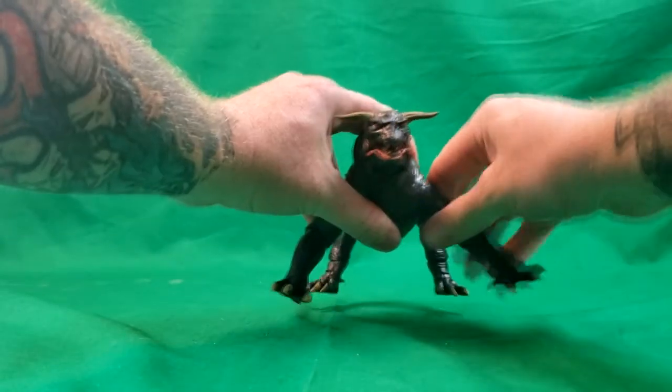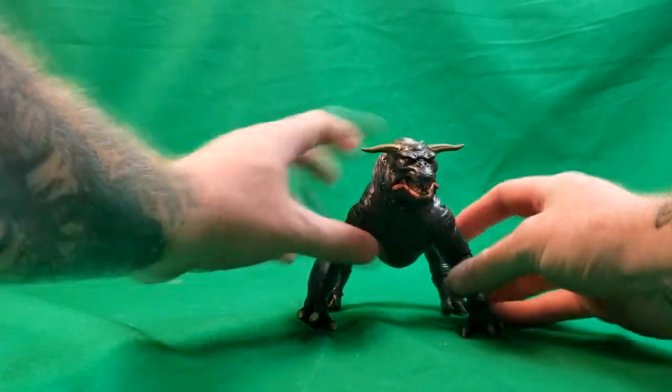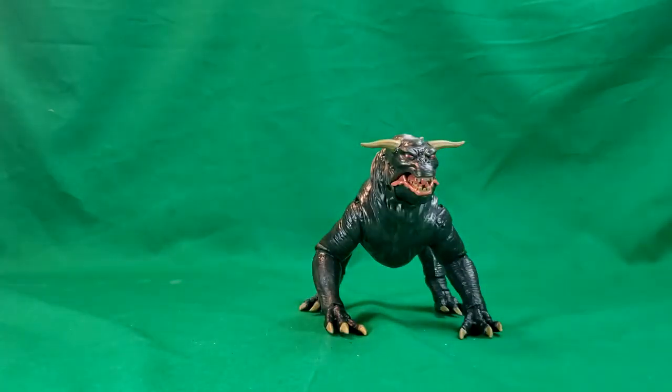But there you have Vinz Clortho, the Terror Dog, and he looks awesome. Excuse my voice, guys — I think I'm losing my voice, so just bear with me. I do apologize.